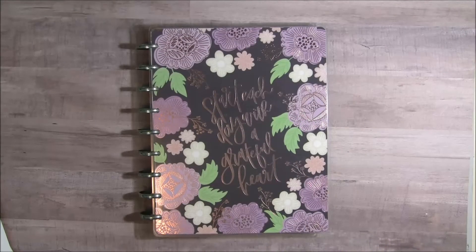Hey there crafty friends, it's Tina from the Scrap and Rabbit Blog and I'm here today with a planner video for you. Last year I started out working on a planner but then it got to be too much work so I kind of gave it up.